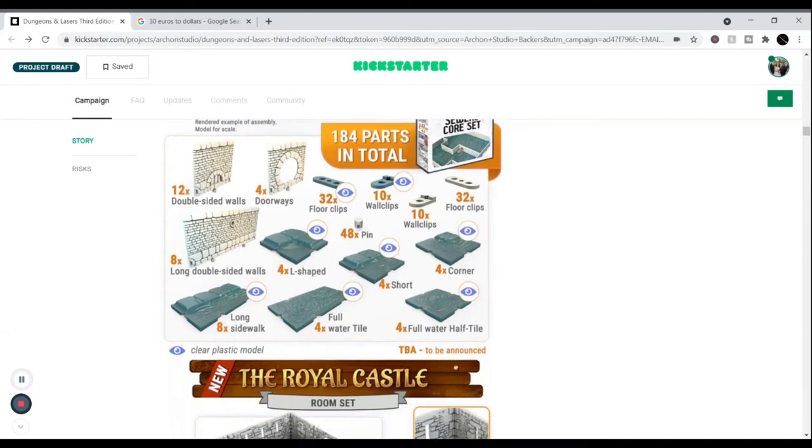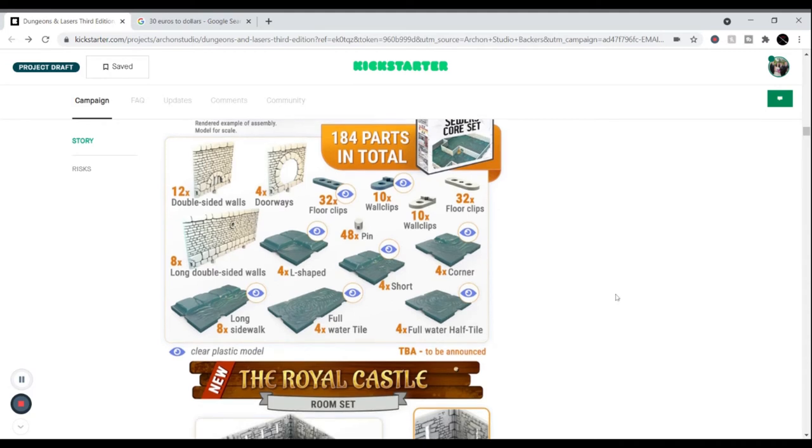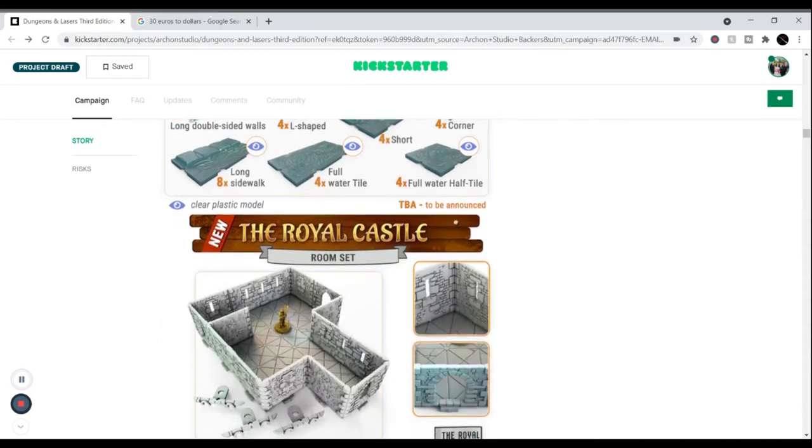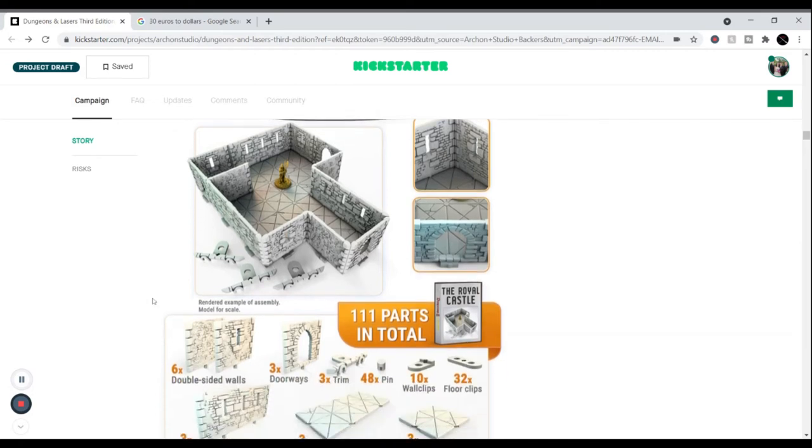The sewer set includes several pieces. Items with the eye symbol are clear acrylic, so clear plastic or polyresin models. They sell terrain by the rooms, and when you get a package deal you pick which rooms you want and mix and match. These tiles are roughly one inch by one inch squares so you can scale yourself, and they give you quite a few parts for each room.